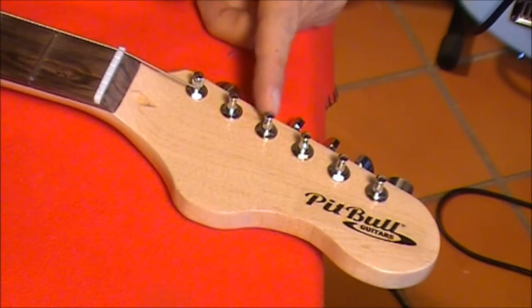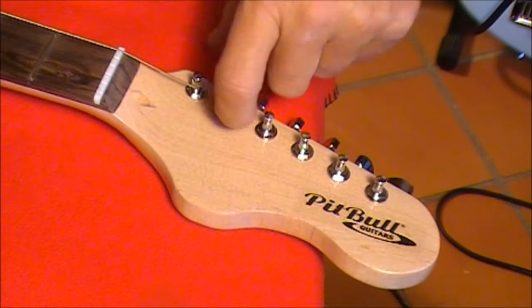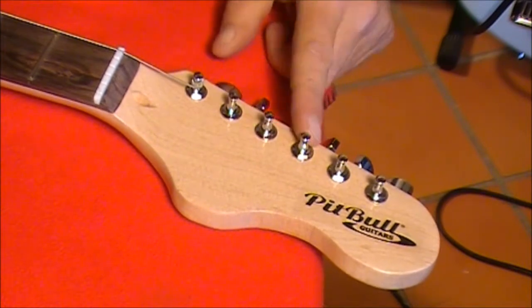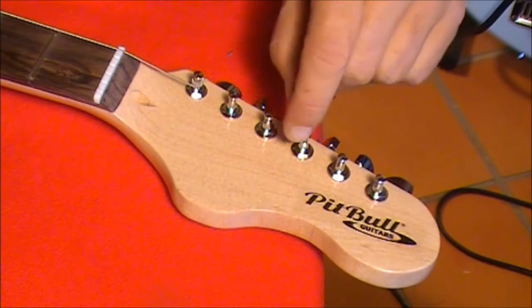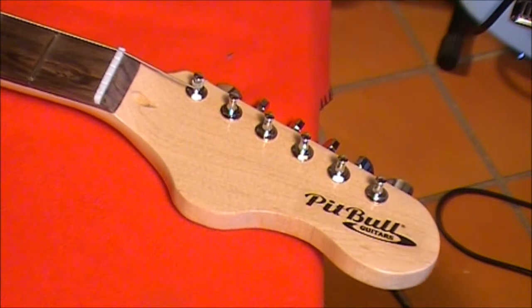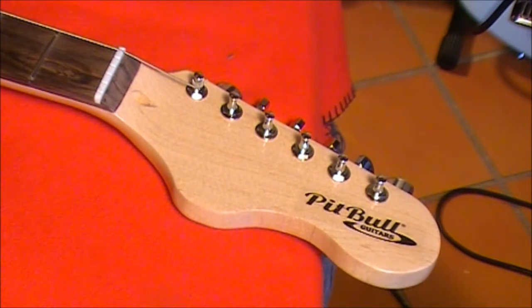With the A and the D strings we do exactly the same thing: one turn over the top, come underneath, and then tighten. On the D it's also one turn over the top, come underneath, and then tighten. Now with the G, B and E strings — the thinner strings — you can actually spin it around 2 or even 3 times, and maybe even down to about 4 times on the high E string before you come underneath. That's just because it's a thin string so you'll end up with a lot of slack. So let's go ahead and I'll see how that looks.